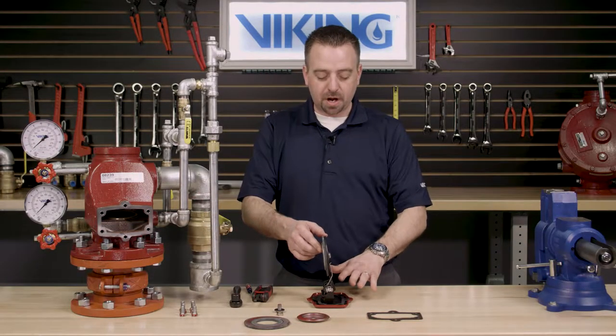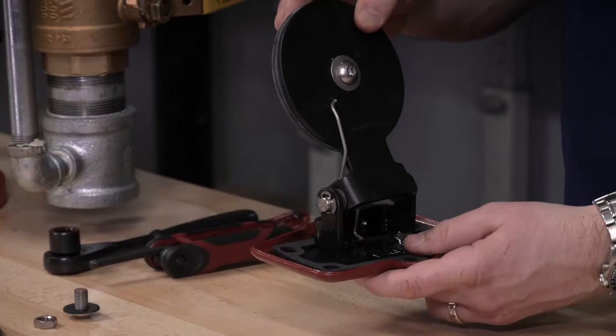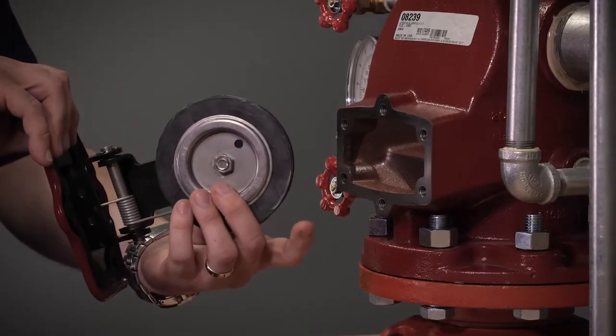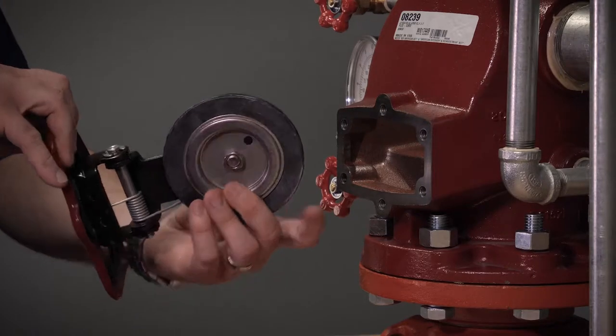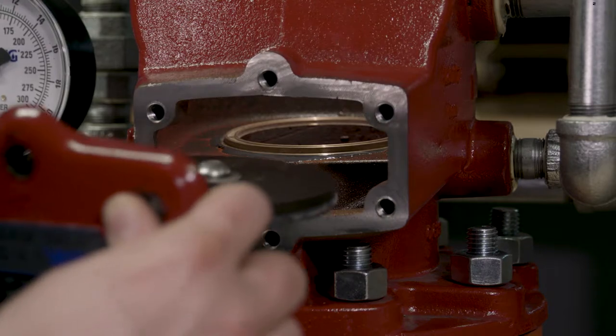Once we've installed all the new components, we can now reinstall the clapper assembly back into the valve. To reinstall the clapper assembly, you will want to reinstall it making sure that the clapper rubber lines up with the seat inside the J1 alarm check valve.